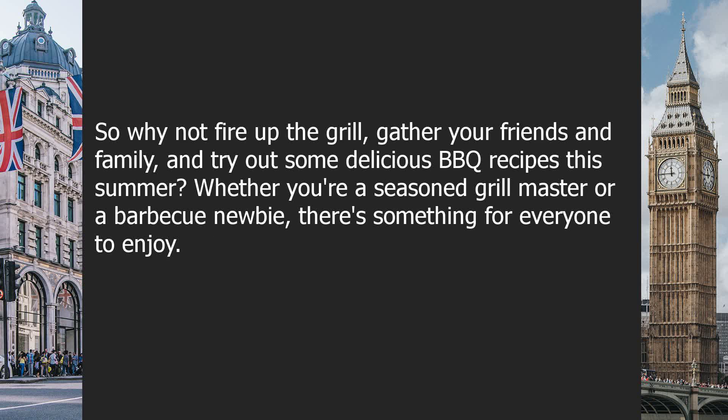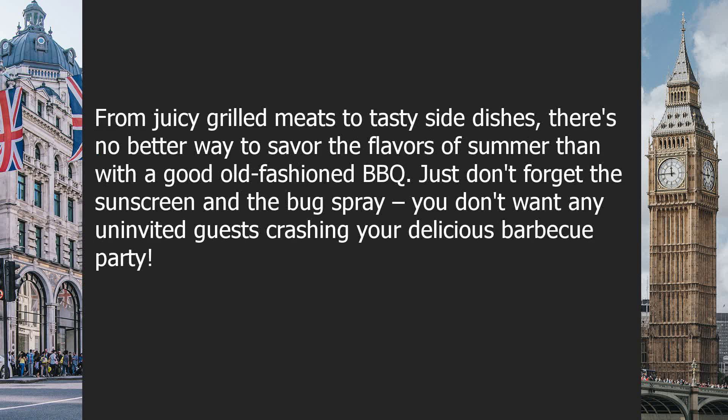So why not fire up the grill, gather your friends and family, and try out some delicious BBQ recipes this summer? Whether you're a seasoned grill master or a BBQ newbie, there's something for everyone to enjoy. From juicy grilled meats to tasty side dishes, there's no better way to savor the flavors of summer than with a good old-fashioned BBQ. Just don't forget the sunscreen and the bug spray — you don't want any uninvited guests crashing your delicious BBQ party.